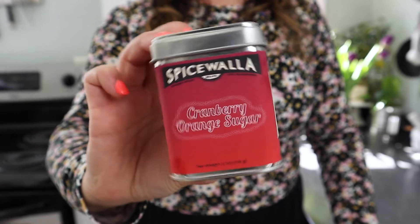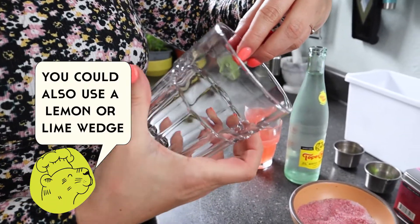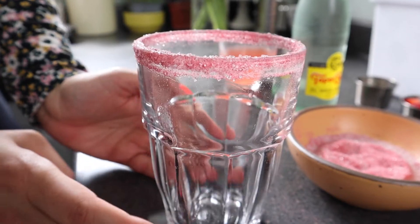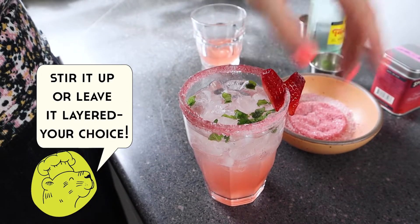Now I'm going to show you a couple of easy ways to use our cranberry orange sugar. This is a really great flavor combination — it has cranberry and orange juice powder in it. I'm going to show you how to use this in some macerated berries and also create a fun non-alcoholic spritzer. I'm going to take a piece of cut fruit — in this instance a strawberry — go around the outside of the glass with it, then dip the whole rim into a bowl of the sugar. Add some ice, some fruit juice — I'm using watermelon juice — some chopped basil, and some sparkling water. Add our little garnish. Cheers!